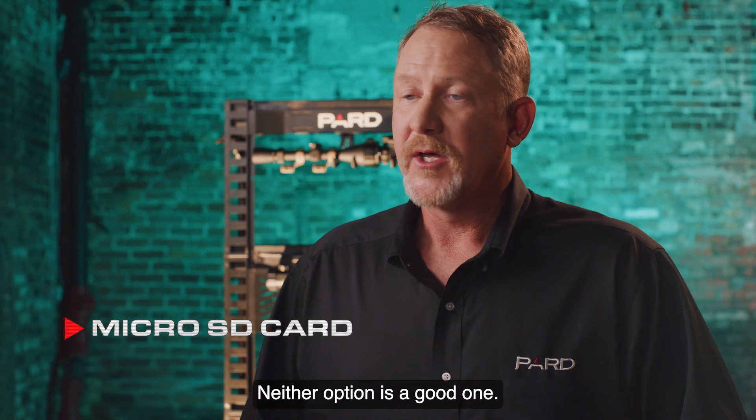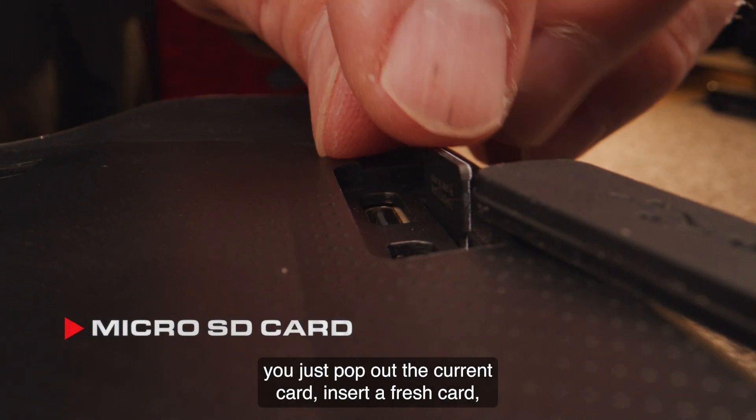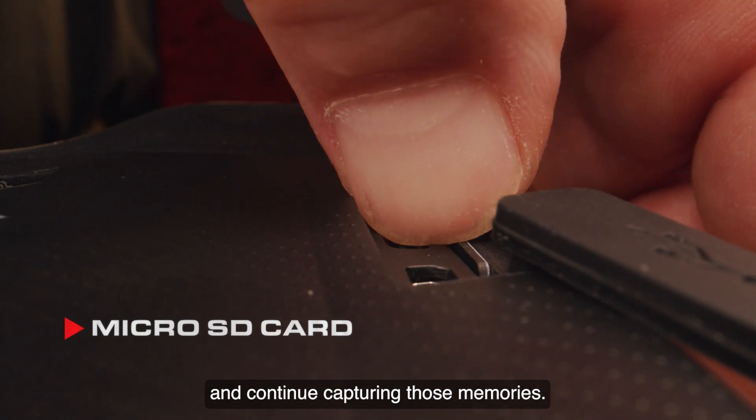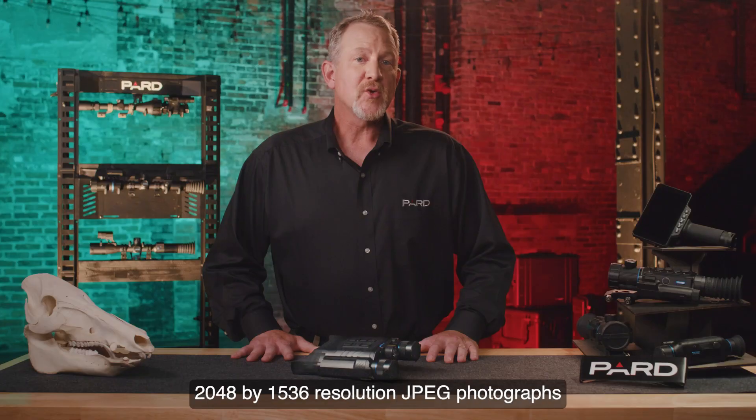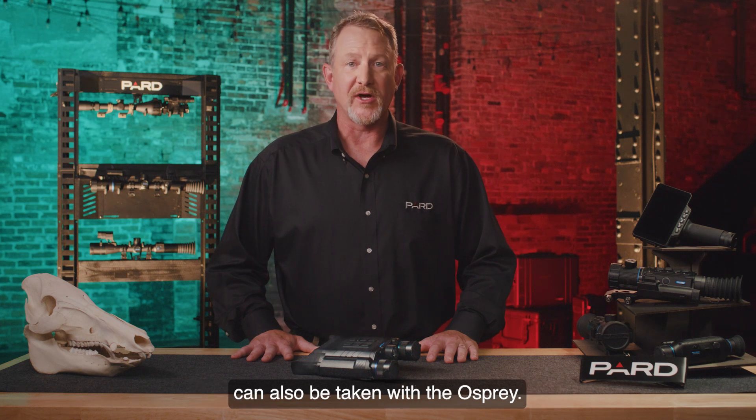Neither option is a good one. With our removable SD card, you just pop out the current card, insert a fresh card, and continue capturing those memories. Additionally, 2048x1536 resolution JPEG photographs can also be taken with the Osprey.